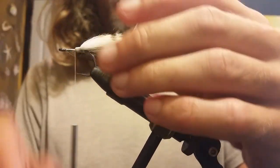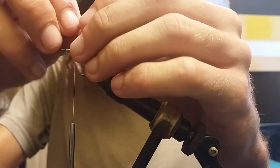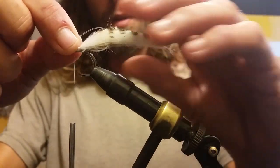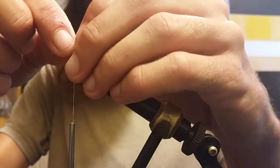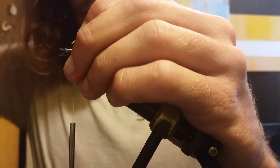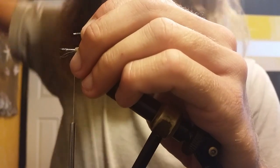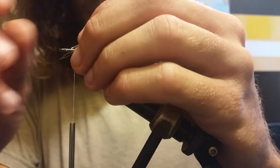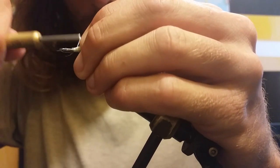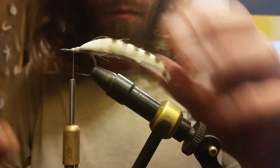Some nice tight wraps. Then you're gonna bend back your mono up to the front. You can play with the tail however you want it to sit — I like mine pretty parallel to the hook shank. Just cut it to length, come in with some pliers, and smash that pin down. Start with one loose wrap and then slowly apply pressure and it'll sit for you.